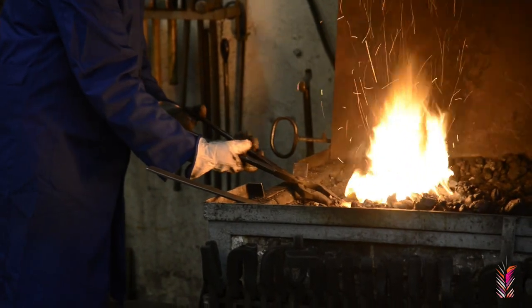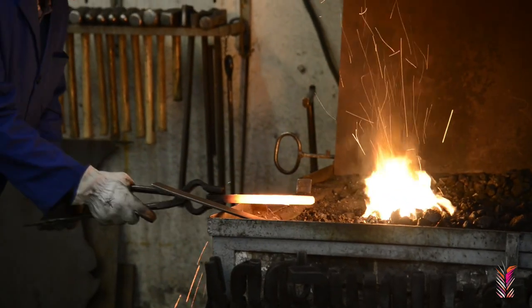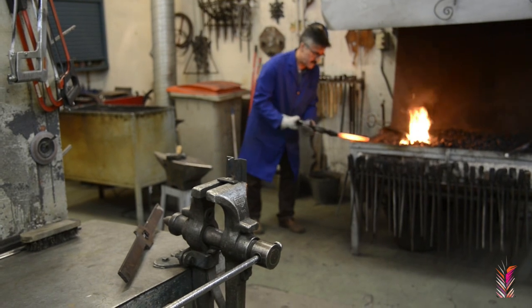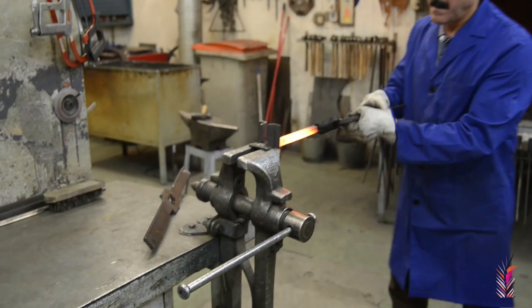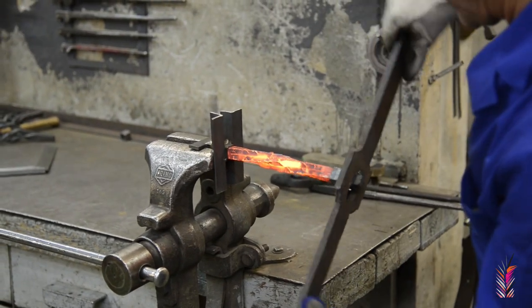The next step is to heat the material in the forge. And once it is hot, we remove it and introduce it into the support. And on the other end, we introduce the handle.